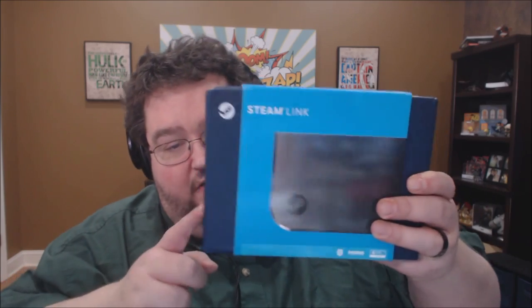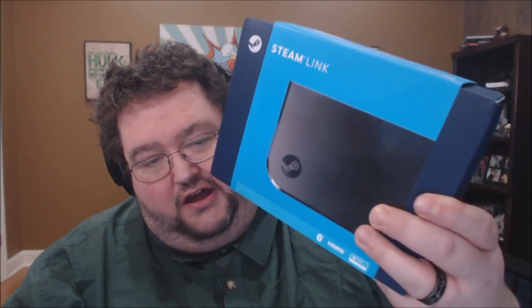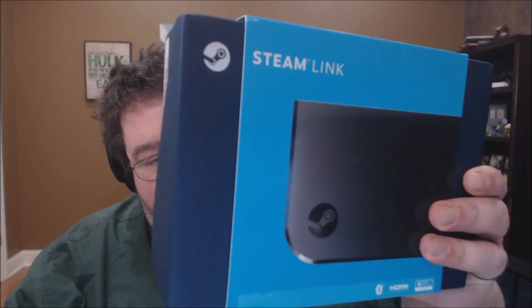What's up, ladies and gentlemen of YouTube, Boogie2988 coming at you live once again through the power of the internet, and today we're going to take a look at this and unbox it. This is the Steam Link.